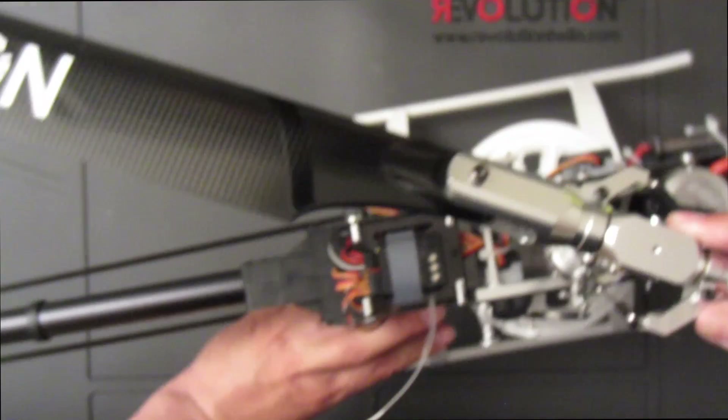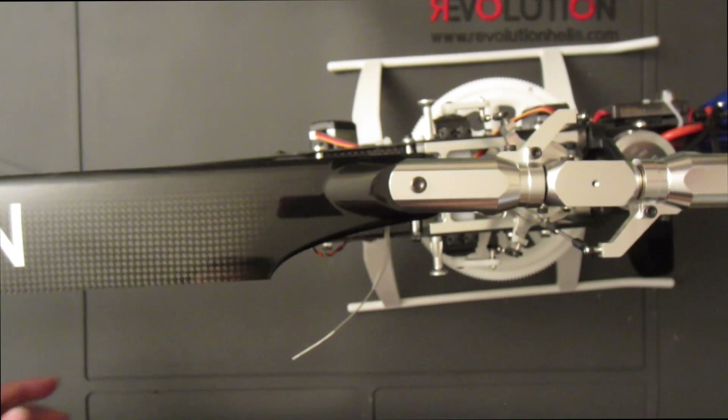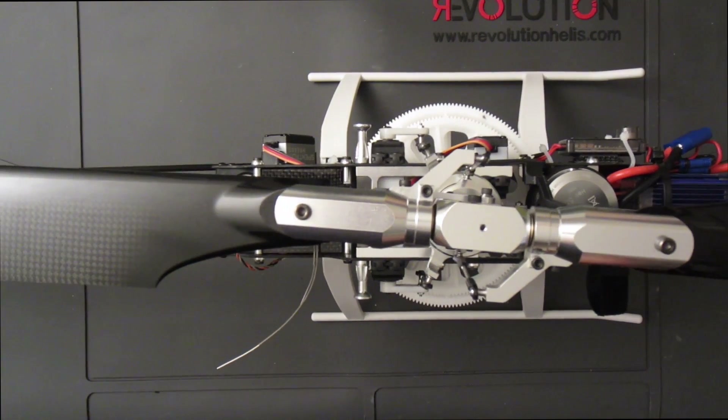That concludes the build for the Blade 550X. I'd like to thank everyone who watched and followed this build series. Hopefully I was able to help you out with your new helicopter, and after you complete yours, head out there and enjoy it. See you guys soon.